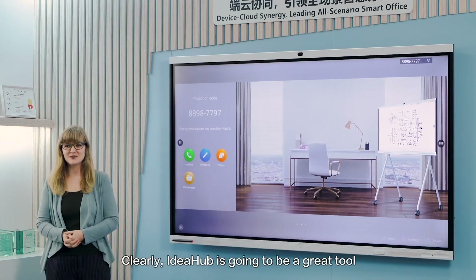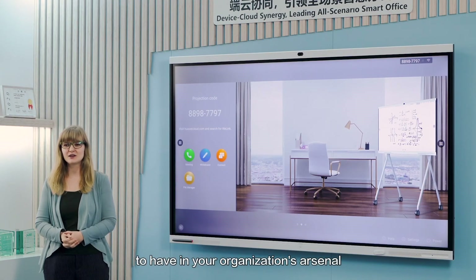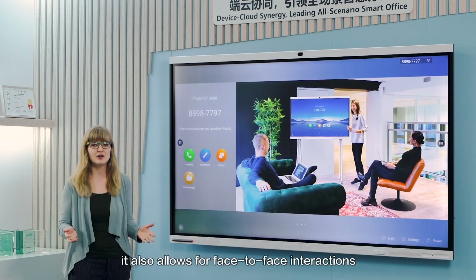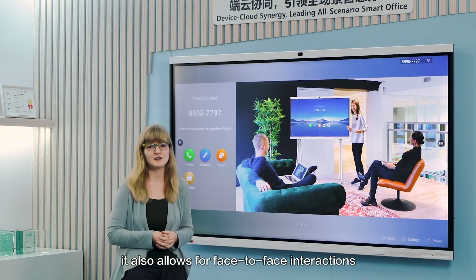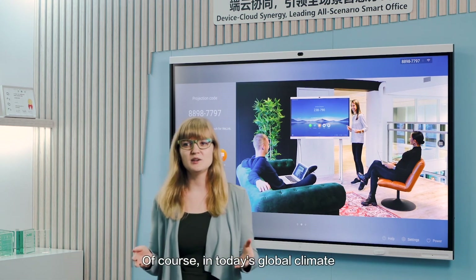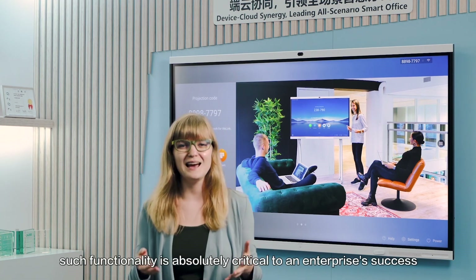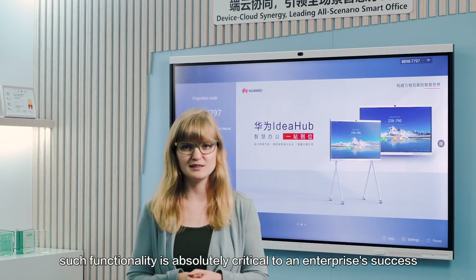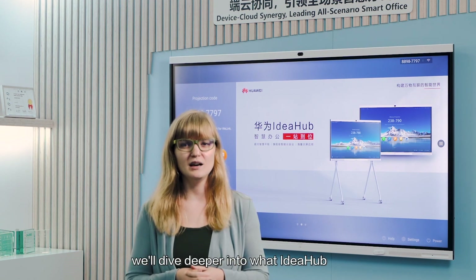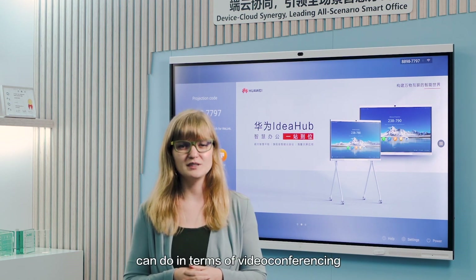Clearly, IdeaHub is going to be a great tool to have in your organization's arsenal. In addition to sharing content in real time, it also allows for face-to-face interactions. In today's global climate, such functionality is absolutely critical to an enterprise's success. In part two, we'll dive deeper into what IdeaHub can do in terms of video conferencing. Thank you.